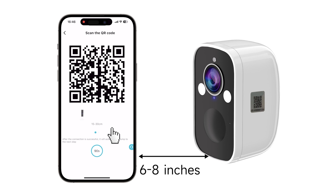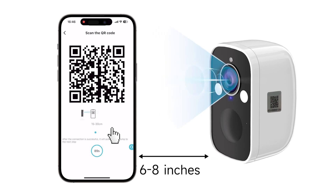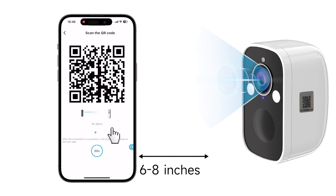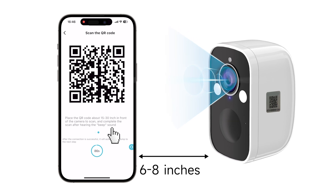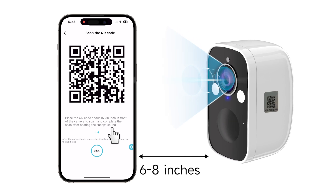Now, this is where the fun begins. Face the camera towards the QR code and keep a distance of 6 to 8 inches. You'll hear a beep when the camera reads the code. If not, slowly adjust the distance and make sure there are no glares on your smartphone display.